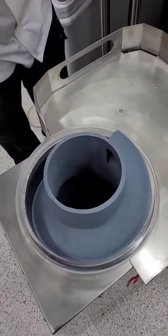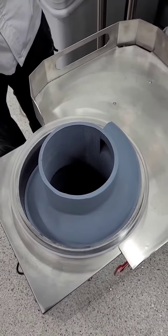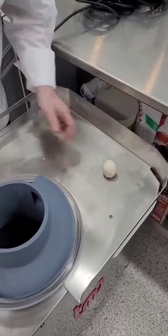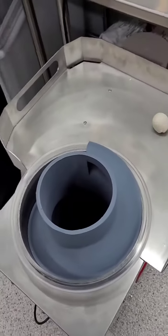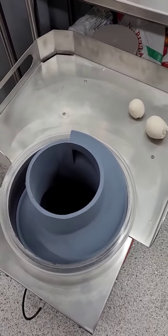50 gram dough ball going in. Coming right out — a little dough ball. 100 grams. 200 grams. 300 grams.